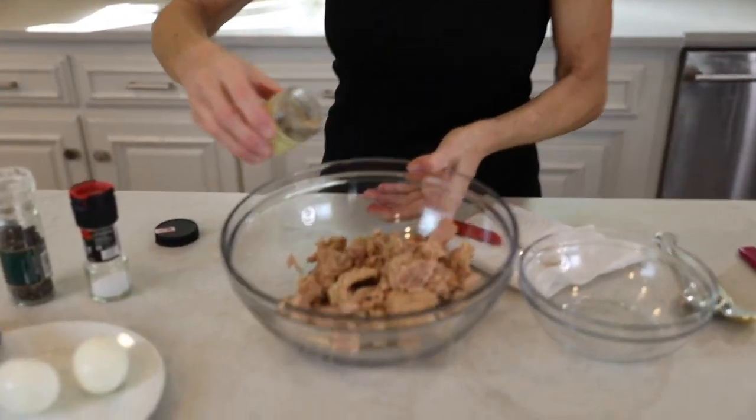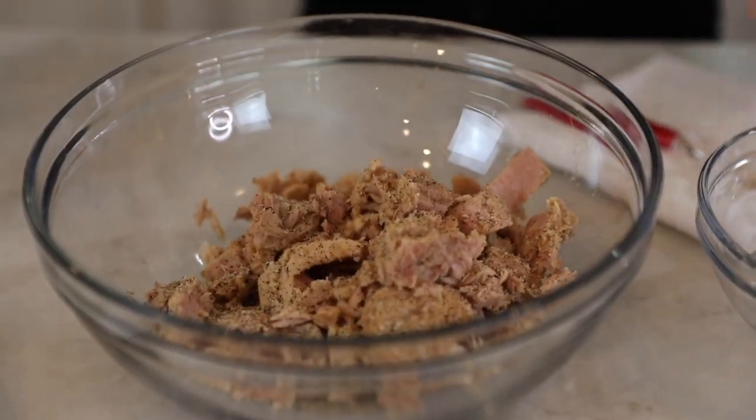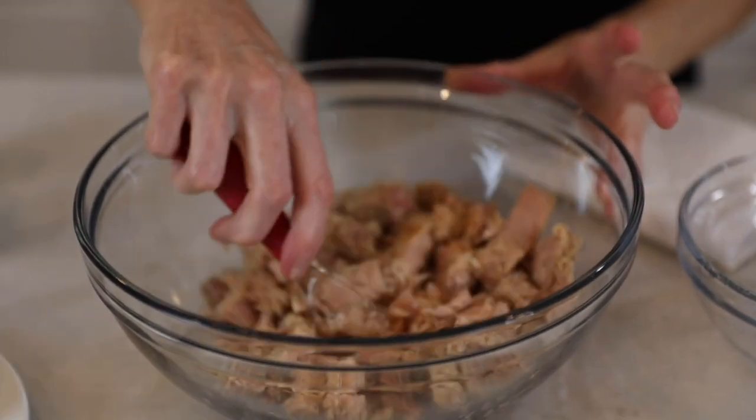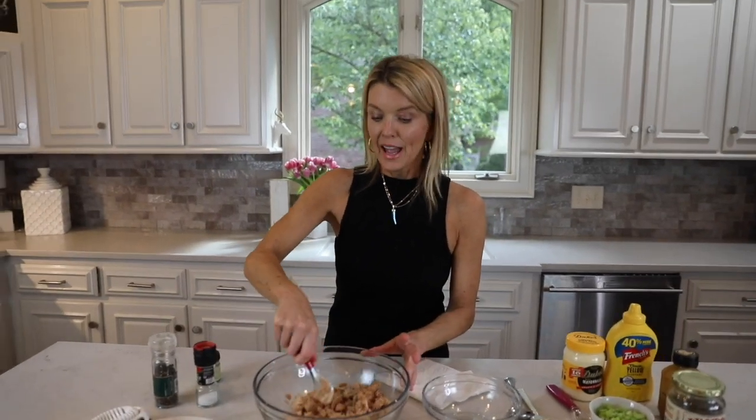My next trick is lemon pepper. I truly believe that either fresh lemon juice or lemon pepper is a game changer for tuna. I use this Penzeys lemon pepper and I season the meat before I do anything else. I sprinkle it on very liberally, because I believe you season along the way to add more layers of flavor, and you can always add more at the end.